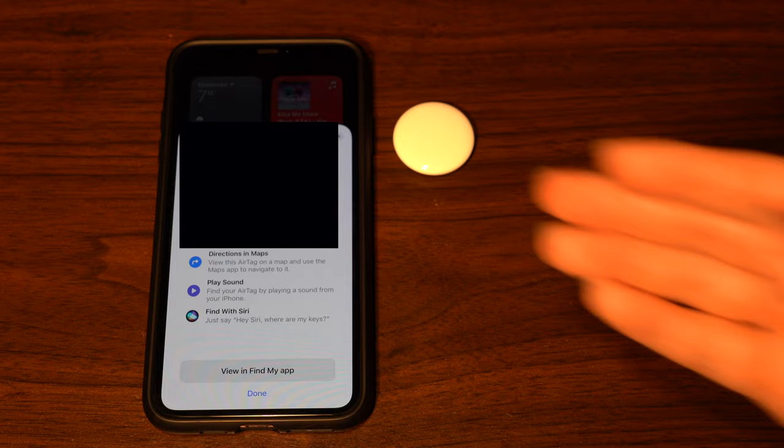You'll hear a sound and it will say the keys are set up. It shows that the keys are with me, and my home address appears on the image — which is of course blurred out. It tells you a few things you can do: get directions and maps if the item is lost, play a sound, or find it with Hey Siri. You can then view it in the Find My app. Here's what it sounds like when you tell it to play a sound — that's the Apple AirTag chime.